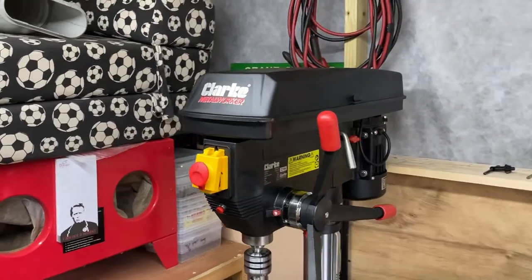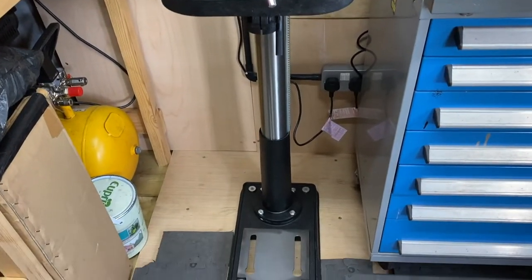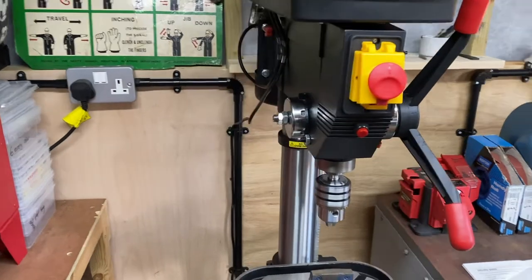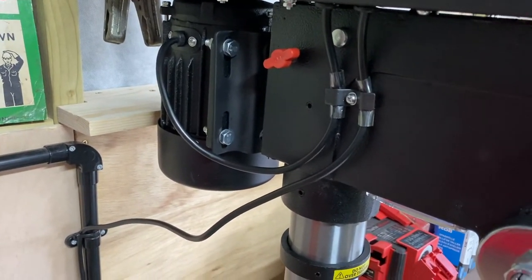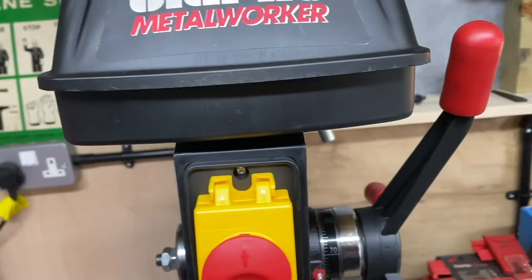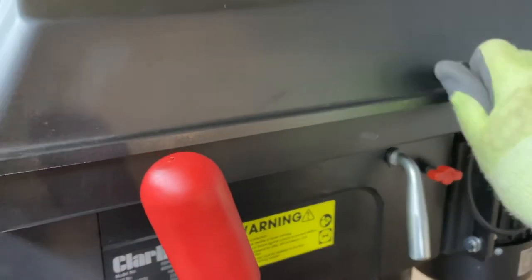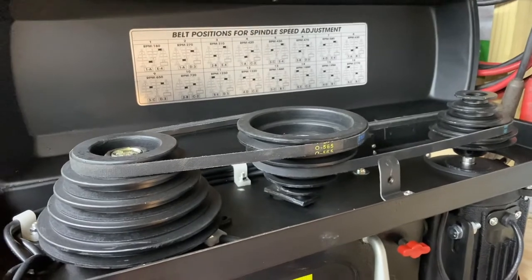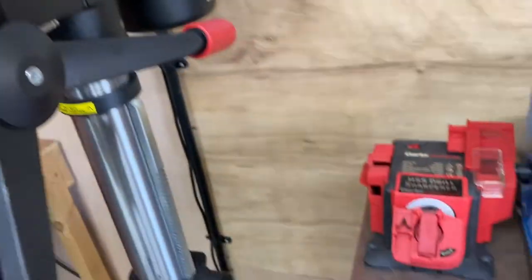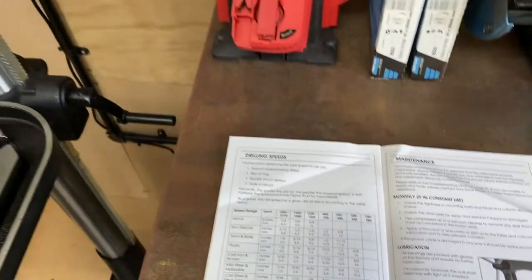With some help from my son it's lifted on and it's all together. I'm really pleased with it - it fits nicely in this space. I've screwed it down for now but I will try and find some more substantial coach bolts. The head just slides on the pole and it's just got two grub screws that tighten it up. The red screw you can see is part of the tensioning for the belts. It's got a little safety switch on it so you can't run it with your fingers in there. There are all the different speeds on there, and the instruction book has a little guide to what size drill bits to use and what material you're drilling.